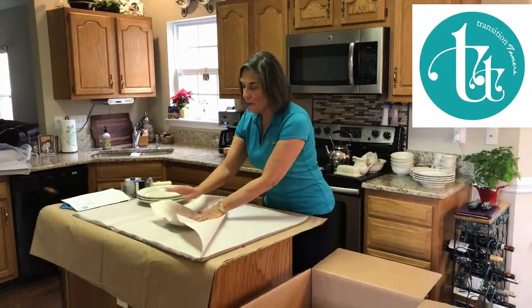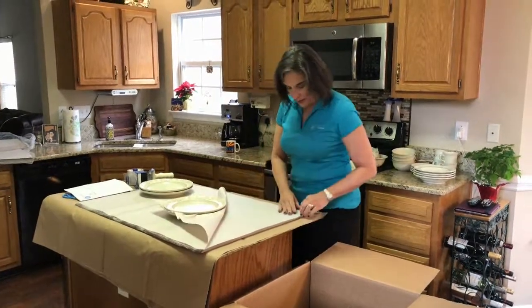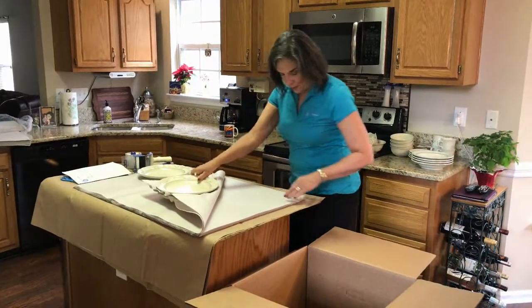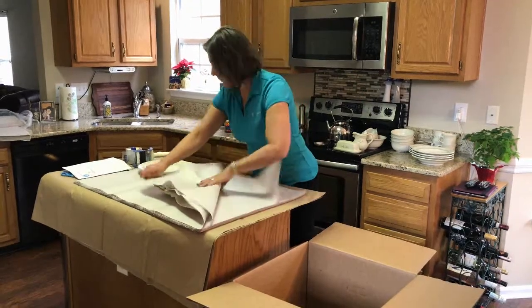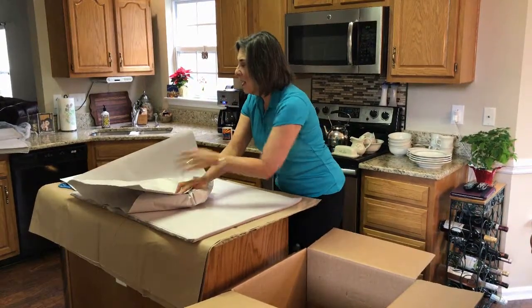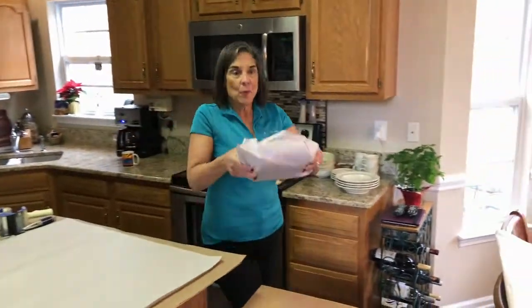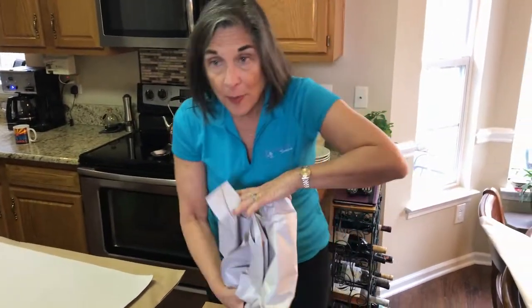I'll fold over my first piece of newsprint, then I'm going to put the second plate on top and fold over the next piece of newsprint. I'm going to wrap all of those up together in a nice little bundle. I'm going to take them just like this with the bottom of the plate to the outside of the box and slide them right in.